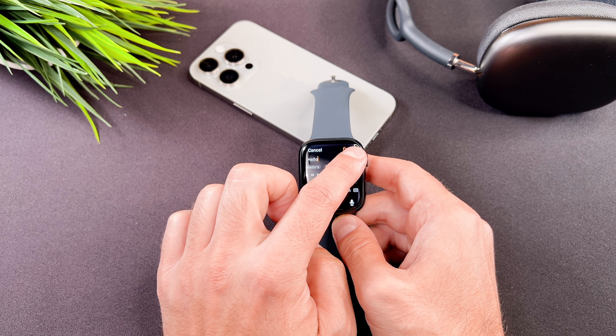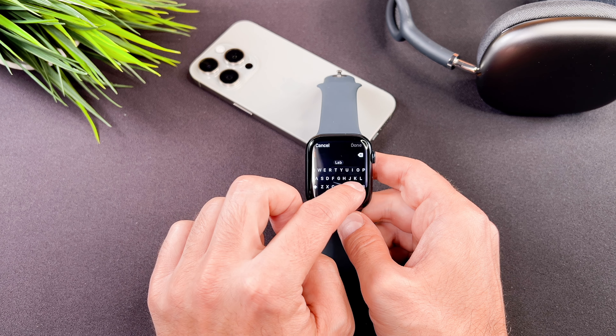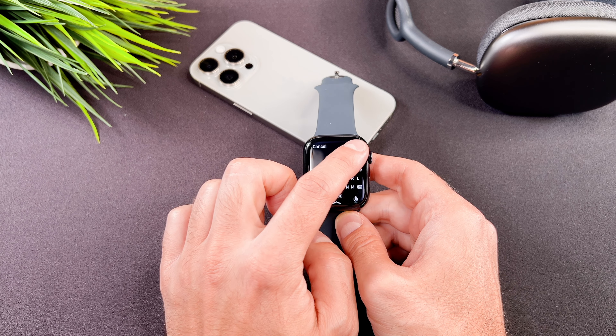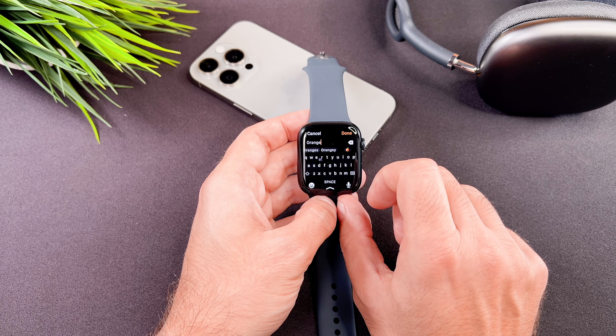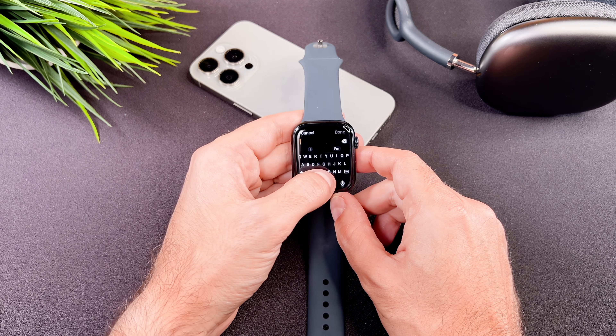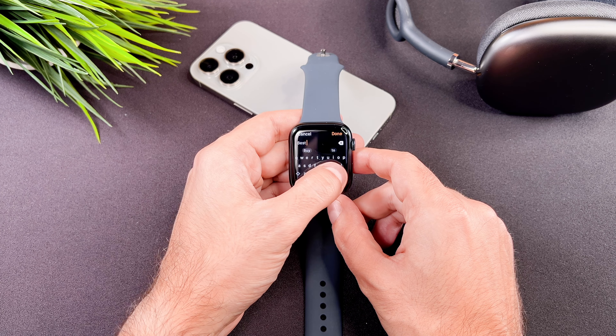The keyboard also supports slide-to-type functionality. This means you can slide your finger across the letters. For example, to type 'orange', slide your finger from O to R, A, N, G, and E and then release to complete the word. Now I am typing 'best morning alarm'.